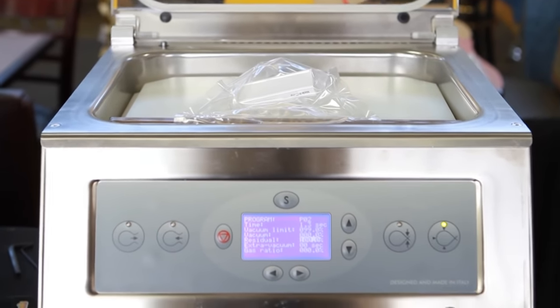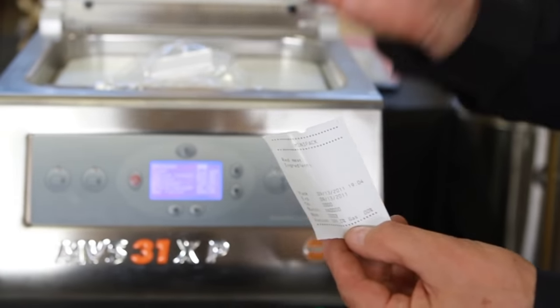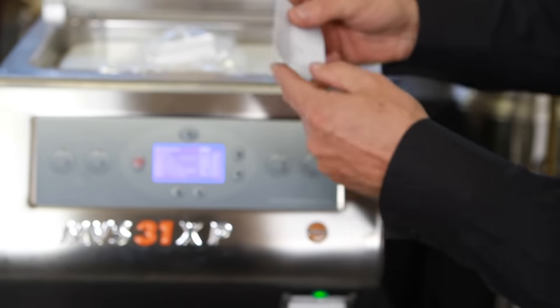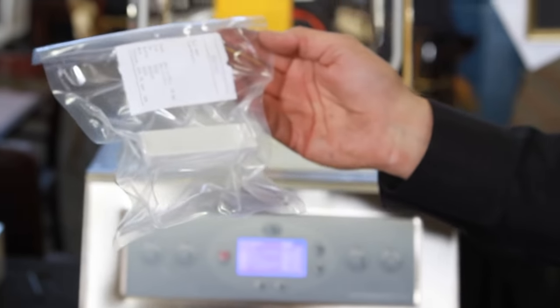I take my product out. What's unique about this machine is the label with the date code on it, the person who did it, the product name and the ingredients. That goes right on the package like so, and it goes into your refrigerator case for storage.